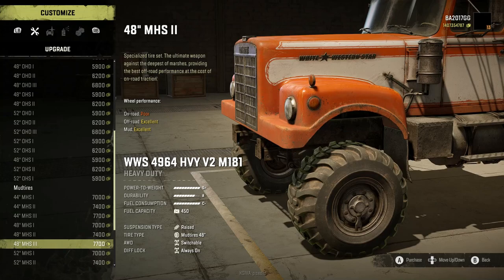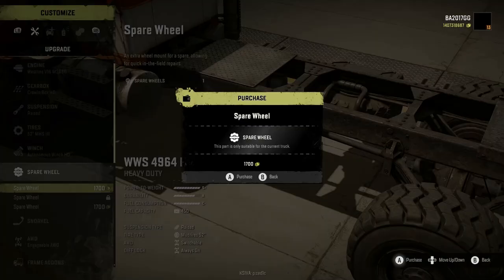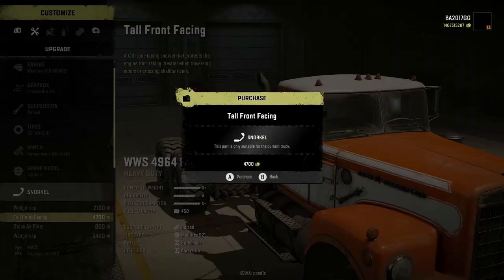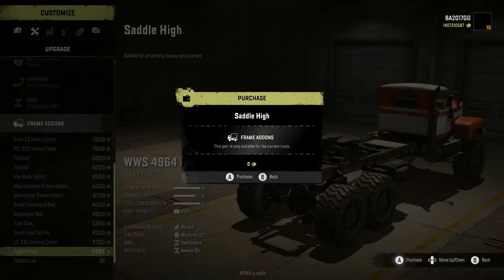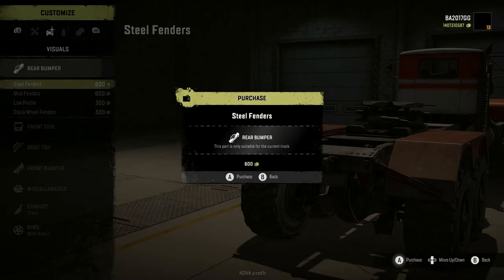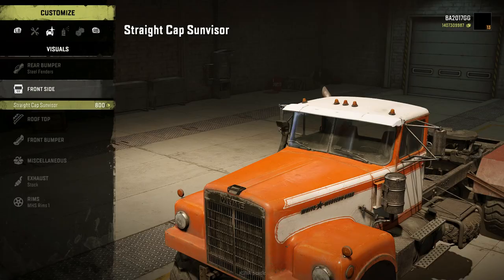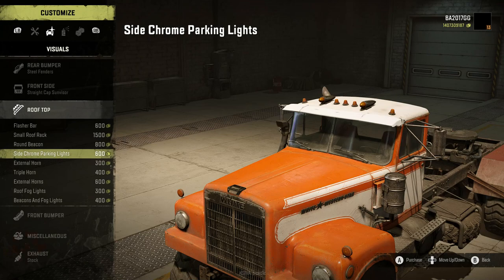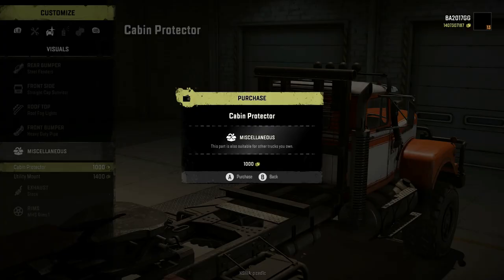For tires, we're going to take the 52 inch MHS threes. Thomas winch HD, spare wheel, spare wheel tall, front facing snorkel, all-wheel drive. Let's put saddle high, rear bumper, steel fenders - yeah, let's go with the steel fenders, front side, straight cap visor, rooftop.